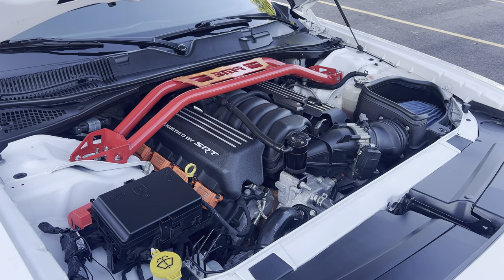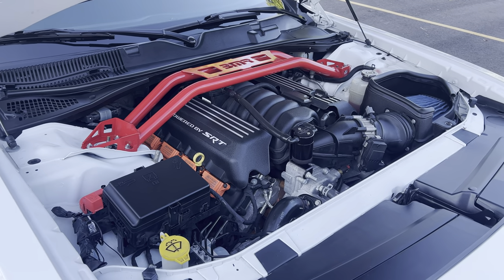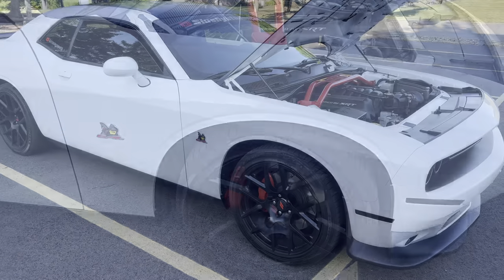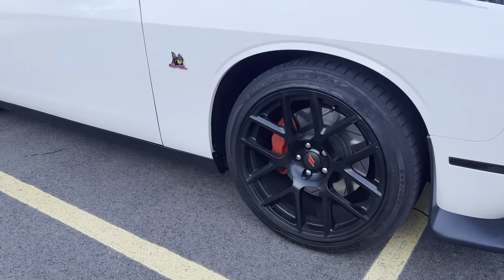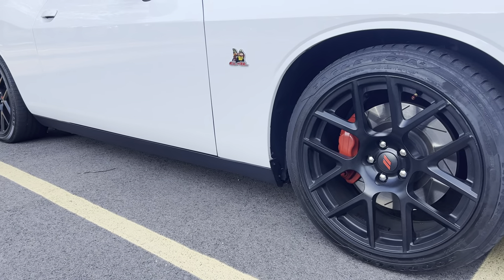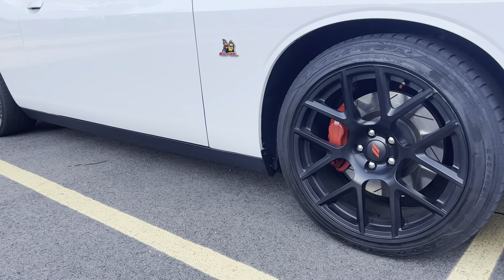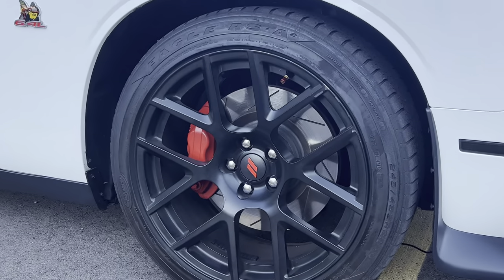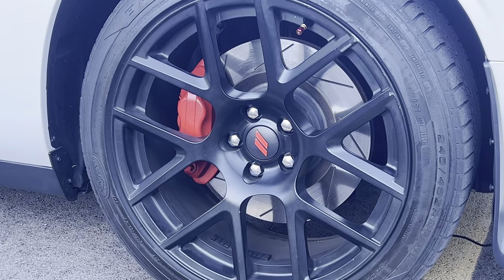Here's the engine bay one more time — I got an oil catch can and a few other mods. I got the rims painted black and the calipers red. Before, the rims were gray and the calipers were black. Dip That Car Wraps did it for the low — if y'all didn't see that video, go check it out.